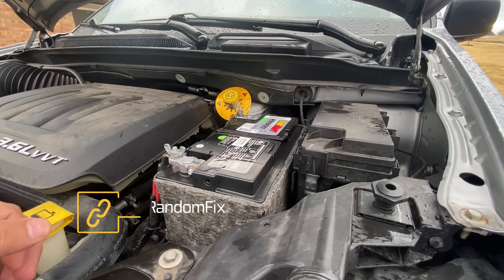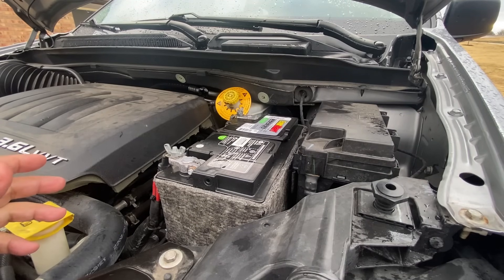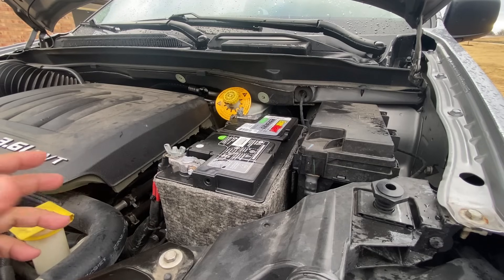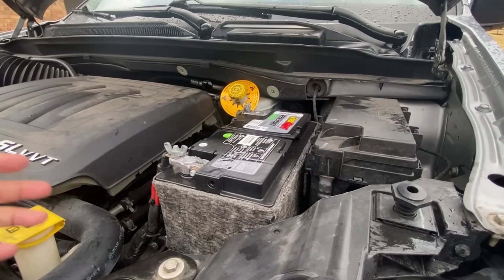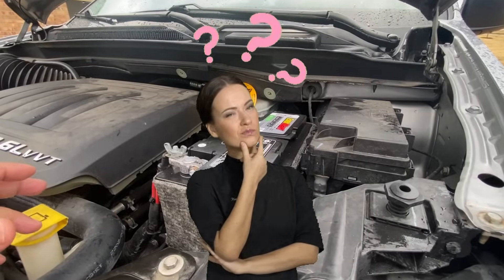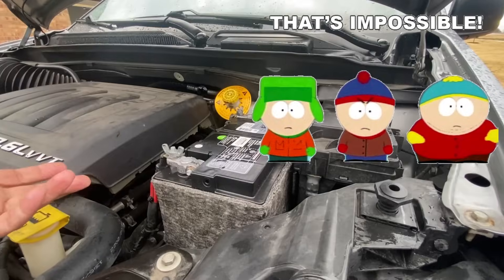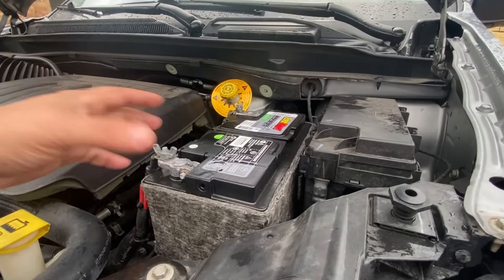Welcome back to Random Fix. I have close to 50 videos on drive cycles and I get a lot of questions every day from people struggling with their drive cycles. One of the monitors they really struggle with is the oxygen sensor monitor. A lot of times I ask people how their batteries are and they say the battery seems to be okay — and it's really hard to diagnose that online.